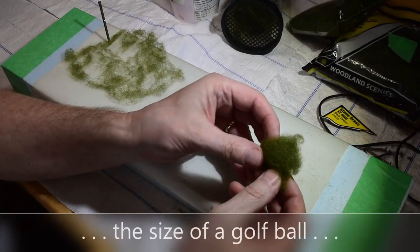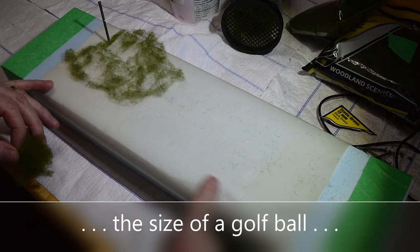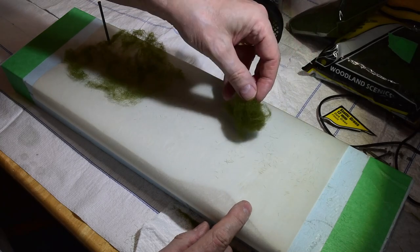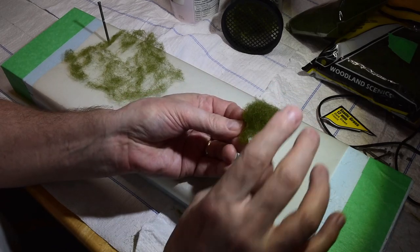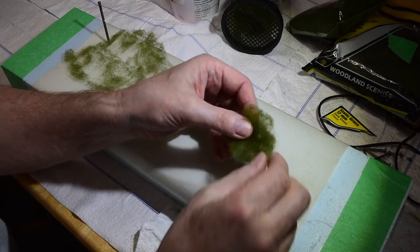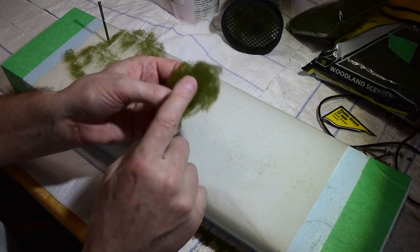I'm just going to start with a little chunk like this. This should be enough to cover this whole parchment paper. You don't need much of this polyfiber — the trick is to spread this stuff out as far as you can. Never use it like this and then put foam on it. That's a mistake a lot of people make — they just crown this onto a stick and sprinkle foam on. That's not how you use this.